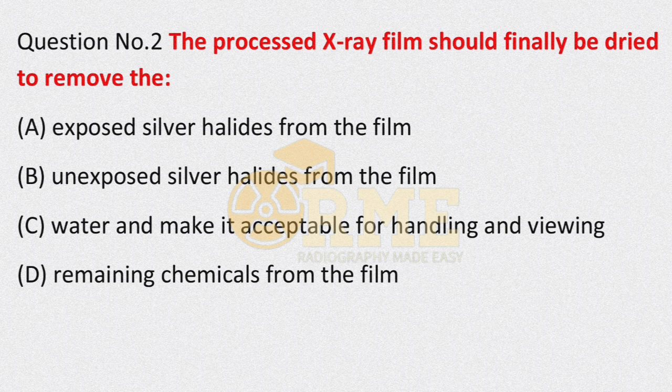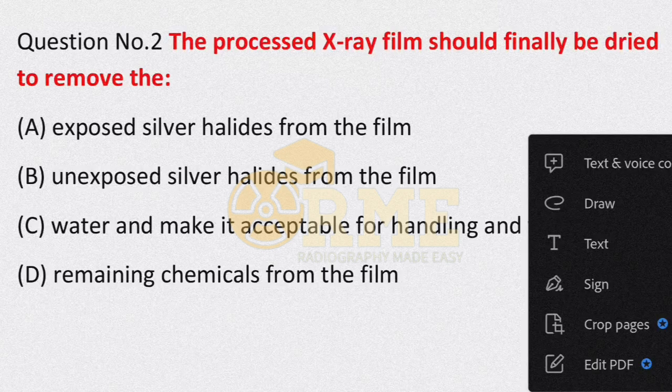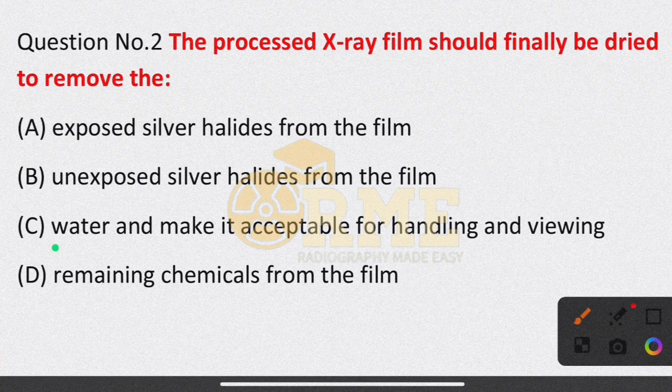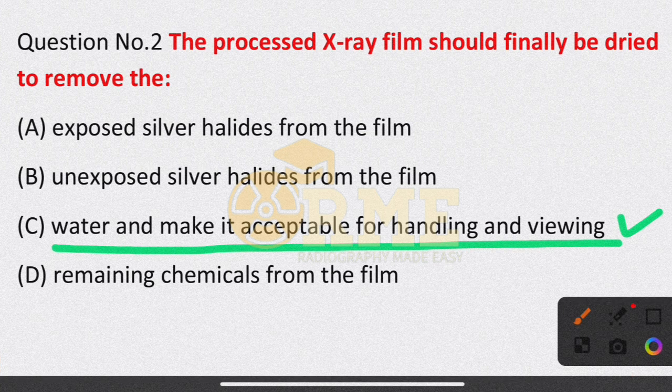When we process the X-ray film, finally we dry it. It is subject to the drying process in order to remove water and make it acceptable for handling. So the appropriate answer is option C — water and make it acceptable for handling.